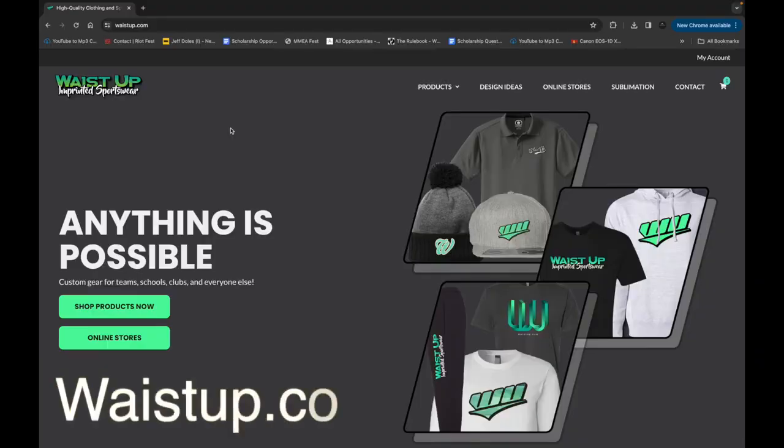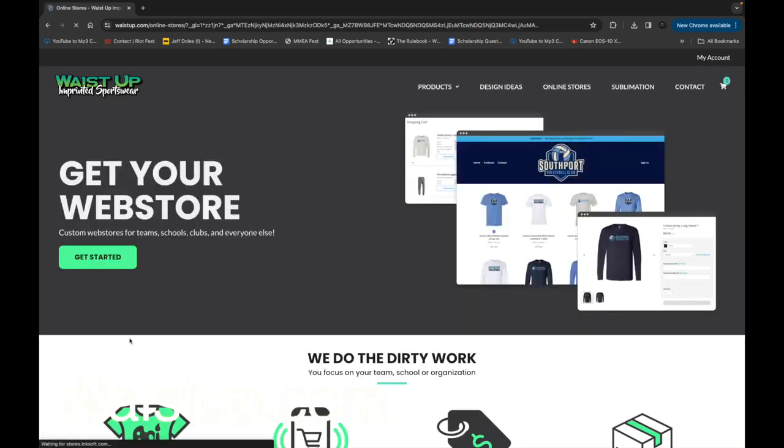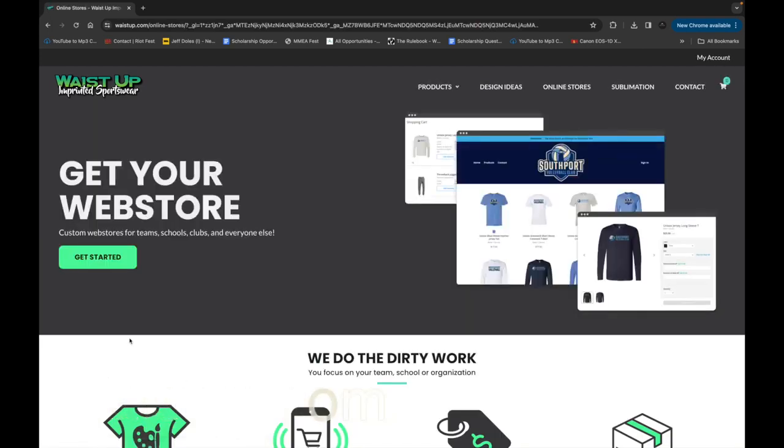First, go to wasteup.com. Select online stores, then click get started.